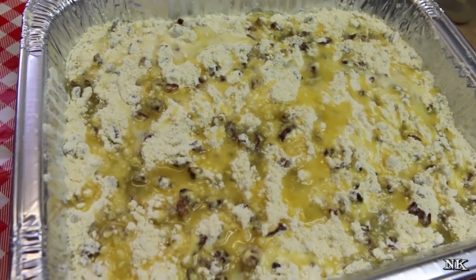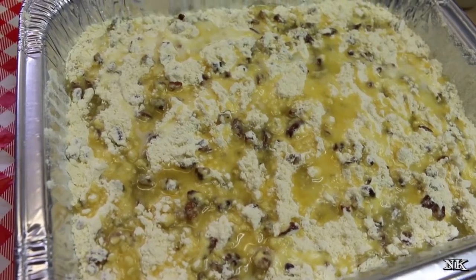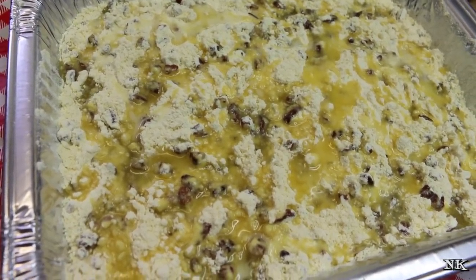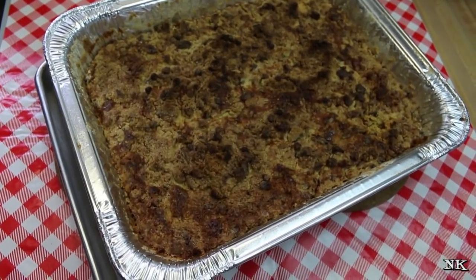We're gonna pop this in a 350-degree oven for 45 to 55 minutes, or until the top is brown and crispy. And we'll be back when it's ready to take out. Our pumpkin crunch cobbler is ready to go — this baked for just about an hour.